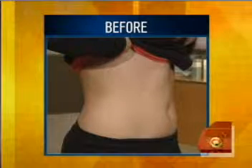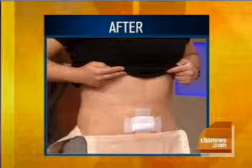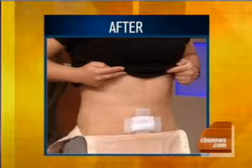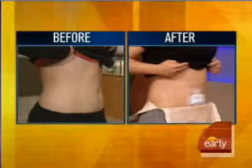Oh my God, that's incredible — there's the before, and here's the after. It's a little hard to see because I'm wearing a garment right now, but I really notice the difference. My little pouch in the front? Gone. Adios, pouch.